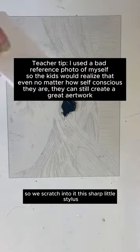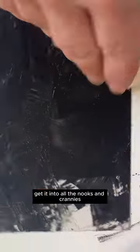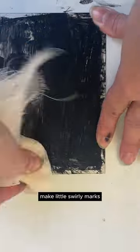So we scratched into it with this sharp little stylus, and now we're using the ink and a piece of board to get it into all the nooks and crannies. Press it in there really hard. And then we're using a piece of tarlatan to make little swirly marks to push it into the grooves a little bit better.